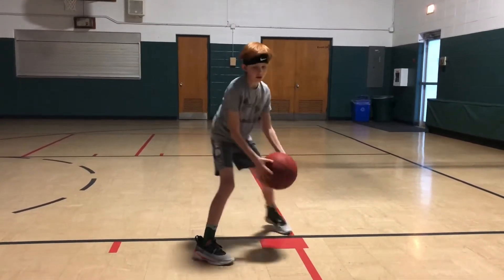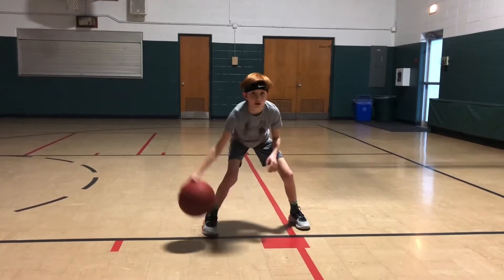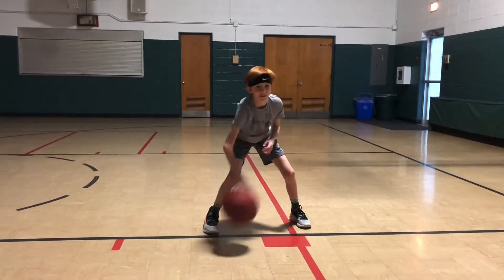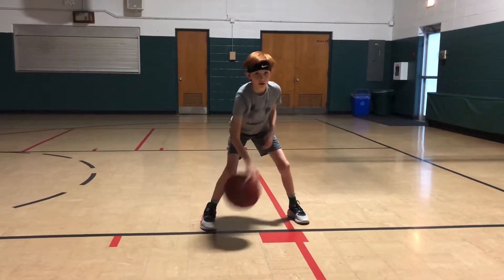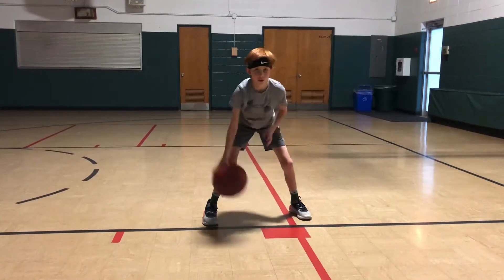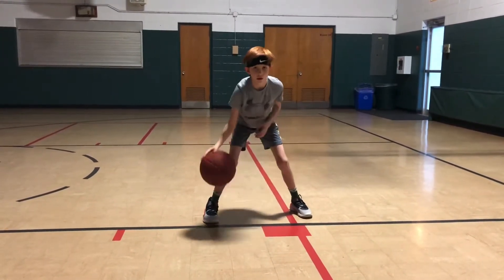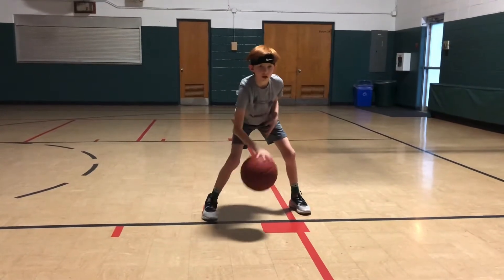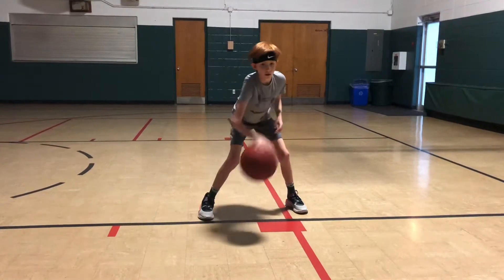Now square up to the line. He's going to bring his feet square to the line. This is your front V. Here he's working the outside of the ball, inside of the ball. Keeping the basketball nice and low. You see how that ball's making a V from hand to hand.